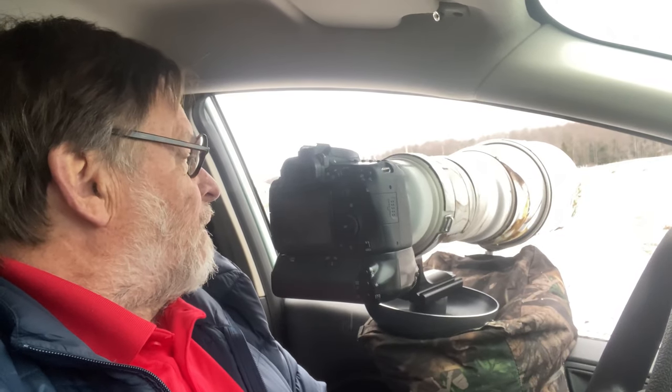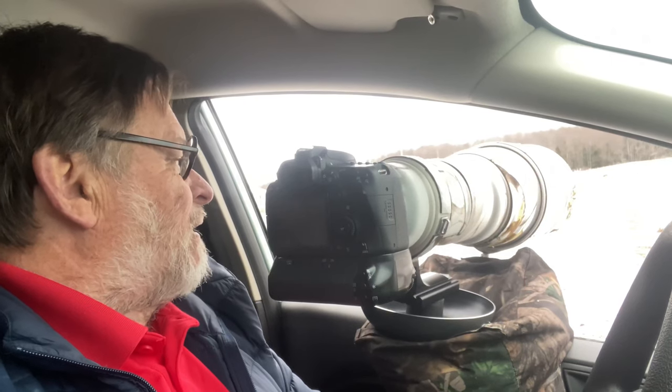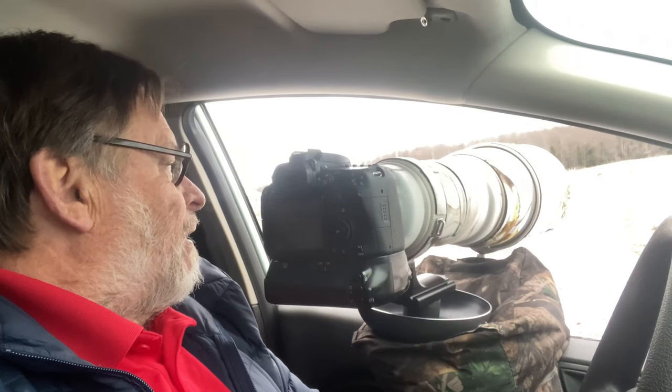Hello everyone. My name is Moose Henderson and you're out here with me today as I'm photographing deer. It's the second week of April. I've got eight to ten deer out in the field here, and it's about an hour after sunrise. We had about an inch of snow last night, and I thought you might like to join me.